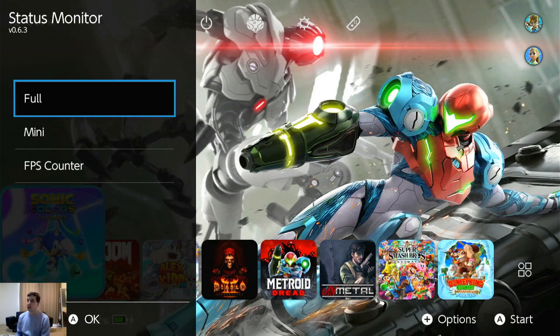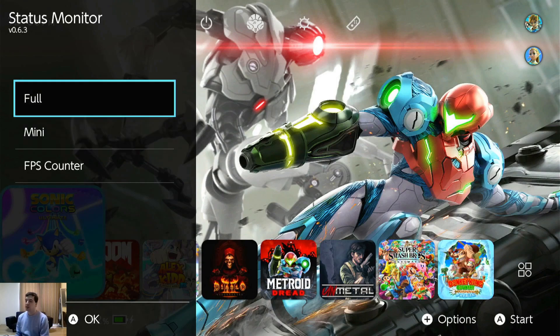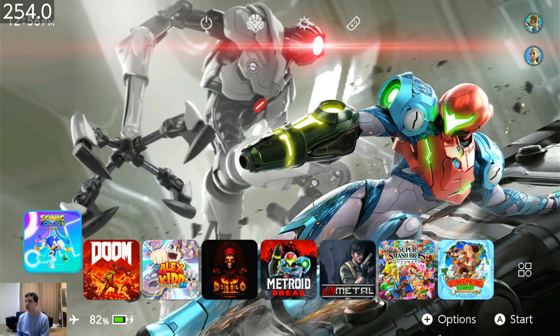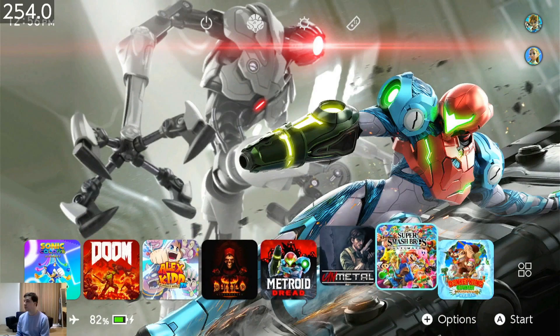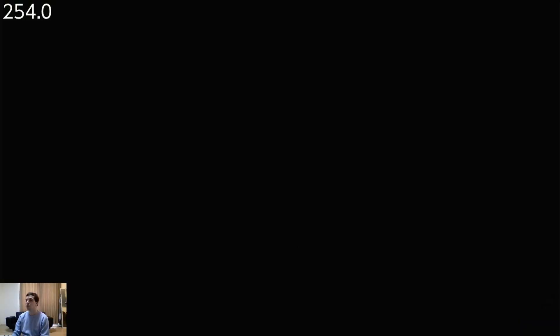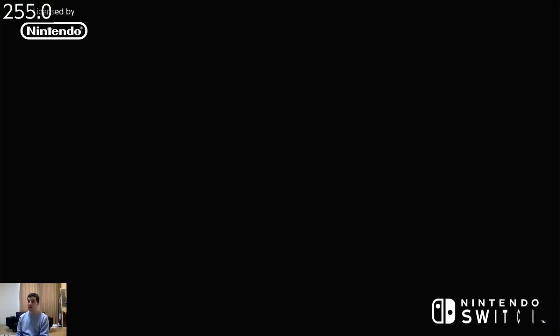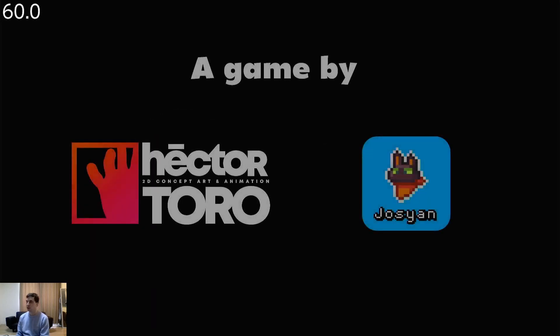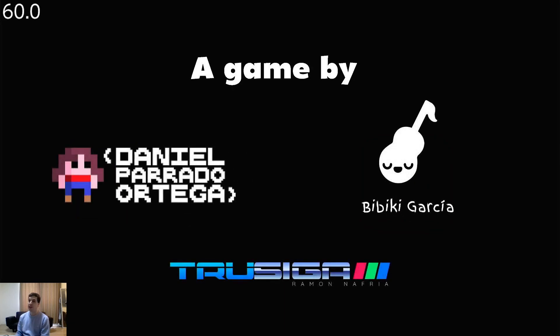First thing: Status Monitor. It has options — full, mini, and FPS. If you just want to see FPS, you can do that. Loading up AlexKidd normally, not the homebrew way. The home menu is a little finicky with the FPS — it's not 255, but it's just the home menu. And there we are: 60 FPS on AlexKidd, and it should be pretty well locked.